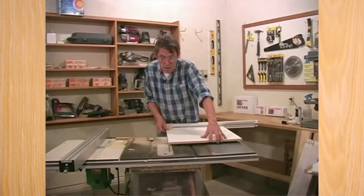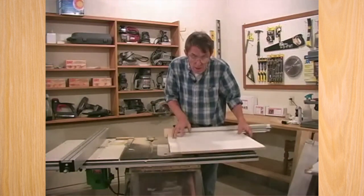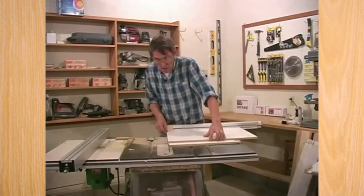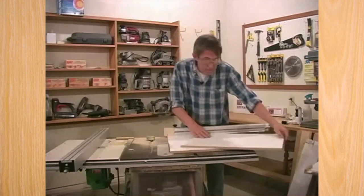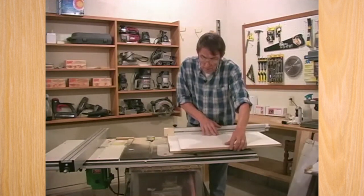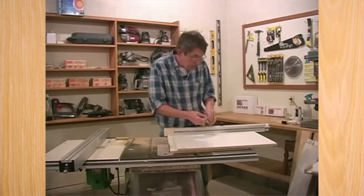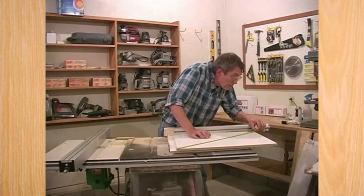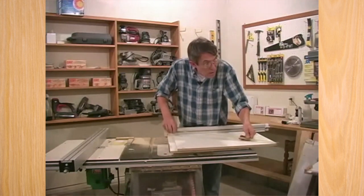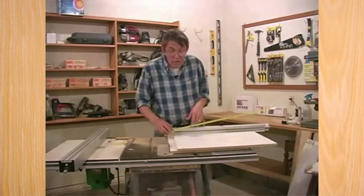We're making our test cuts again — the D cut, then the D cut, then the D cut again. This is the most critical part of setting this jig up, and if you take the time to get this perfect, you'll never have to worry about hitting angles. We are 30 and 3 sixteenths on both diagonals — this jig's square.